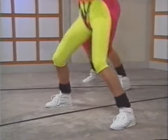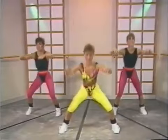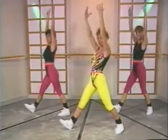Back comes to a 45-degree angle, abs tight. Ready? One more. One more. Now lunge down to the right and flex on the way up — stretch through the leg.